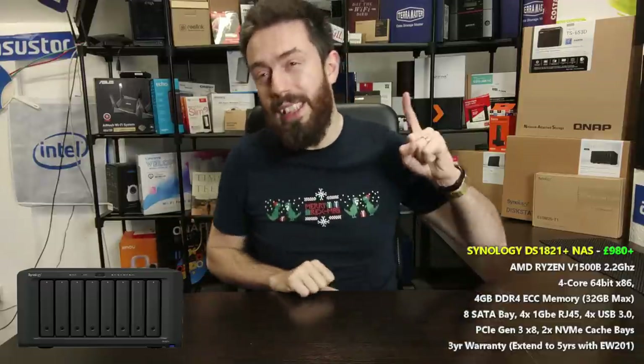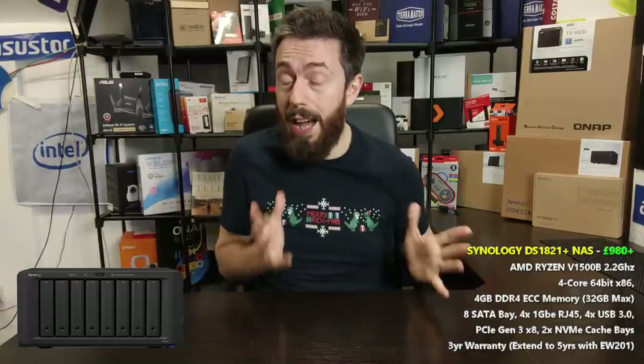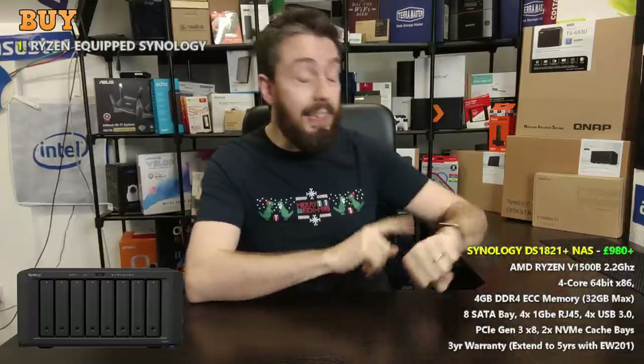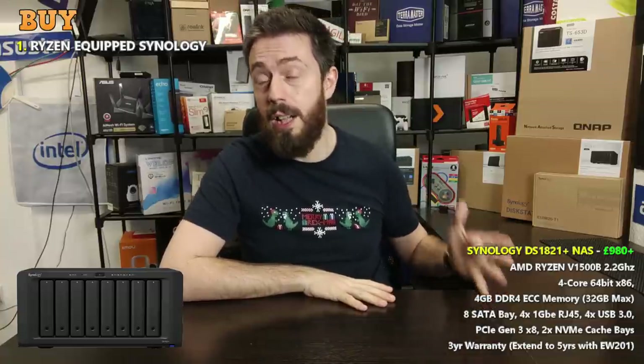Reason number one that I quite like this device is of course that Ryzen processor. Synology making the jump away from the Atom series — let's face it, it's about time they did that. They took way too long, and when they finally made the jump, they did it properly.